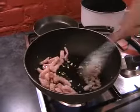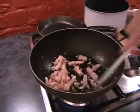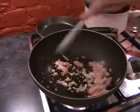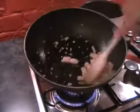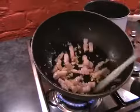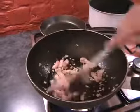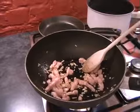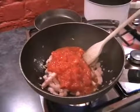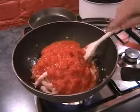Just making sure as little as possible is sticking to the bottom. Now we can add in the chopped tomatoes — just two tins of chopped tomatoes. Give it a good stirring.